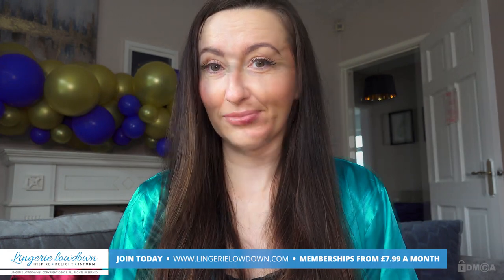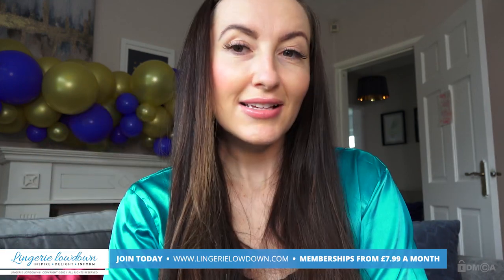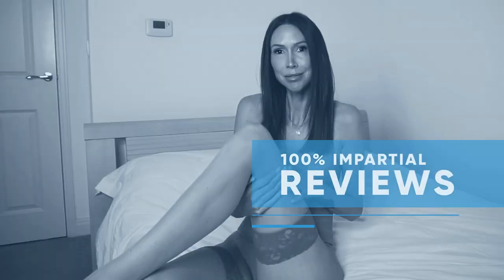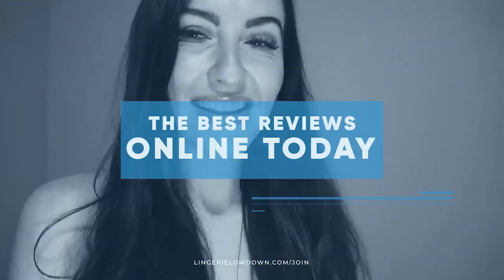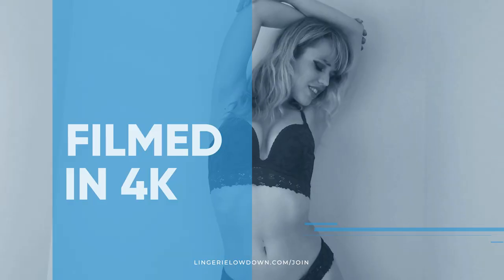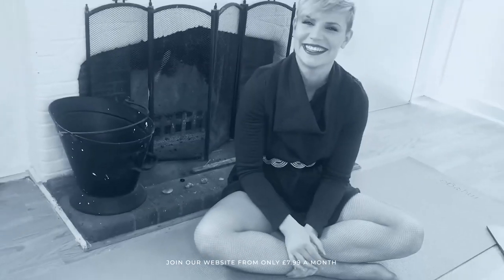Someone work it out for me and let me know how much that is per review — but don't you think that's insanely good value? Because I certainly do. Don't forget to subscribe to our channel; the button is down there, so click it and turn notifications on so you'll never miss another preview. All our reviews are 100% impartial and completely honest, always. We pride ourselves on being inclusive and diverse, filmed in 4K for every stunning detail, empowering men and women with daily reviews. What are you waiting for? Join the best review website today — memberships start from just £7.99 a month.